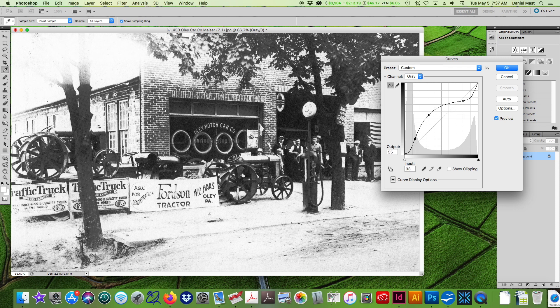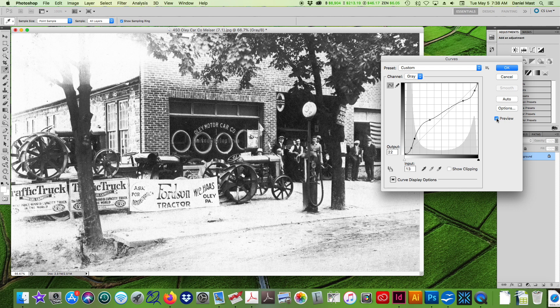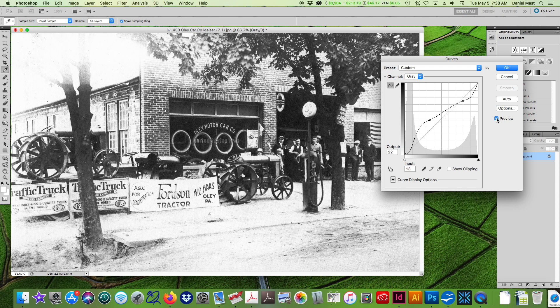Adding a slight lift in the midtone highlights is just going to give us a broader range of grays in this image. It's not a huge difference, but I think it's noticeable. And it's little things like this that are just going to make your books and your printed products a little bit better. You could play around with this a little bit more even.